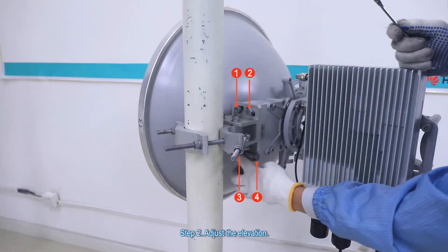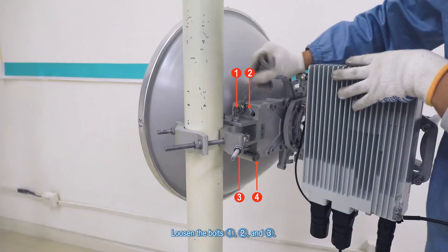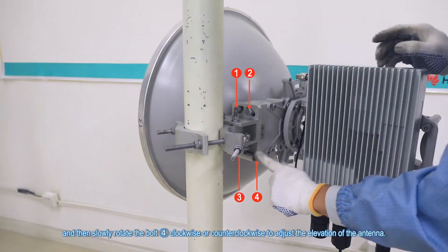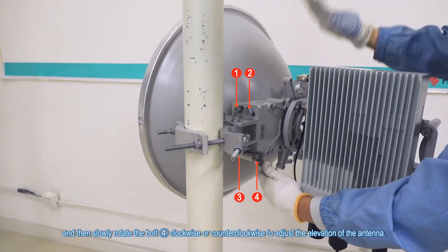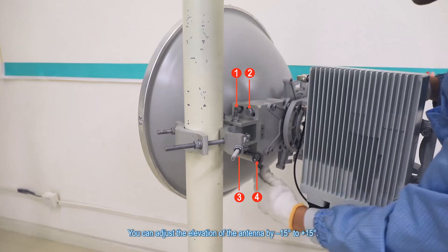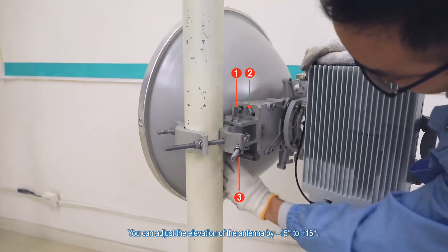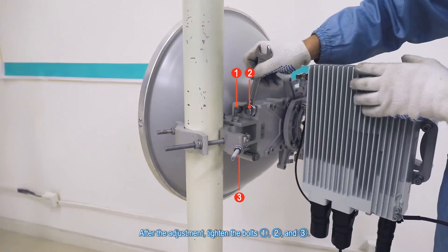Step 2. Adjust the elevation. Loosen bolts one, two, and three, and then slowly rotate bolt four clockwise or counterclockwise to adjust the elevation of the antenna. You can adjust the elevation of the antenna by minus fifteen degrees to plus fifteen degrees. After the adjustment, tighten bolts one, two, and three.